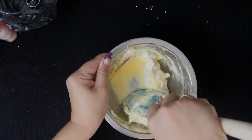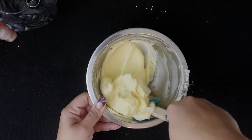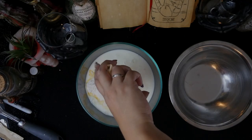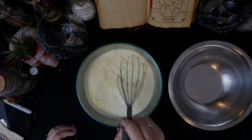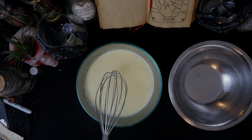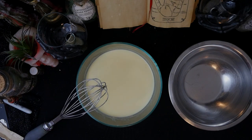First, I mixed the cream cheese, butter, and powdered sugar in a bowl and set that aside. In the big bowl, I mixed the milk with the pudding mix. Make sure it's instant pudding, not the type that you have to cook. Once I mixed it, I left it to set up, and while that was happening, I made the whipped cream.